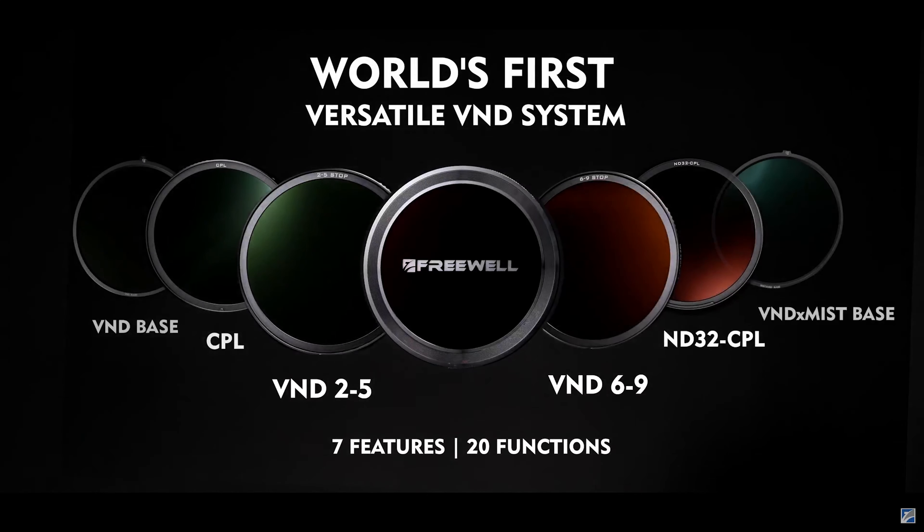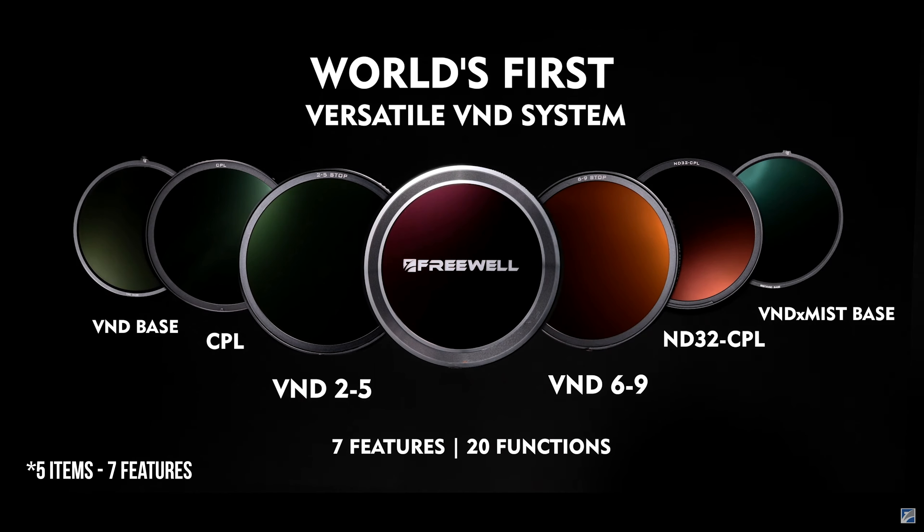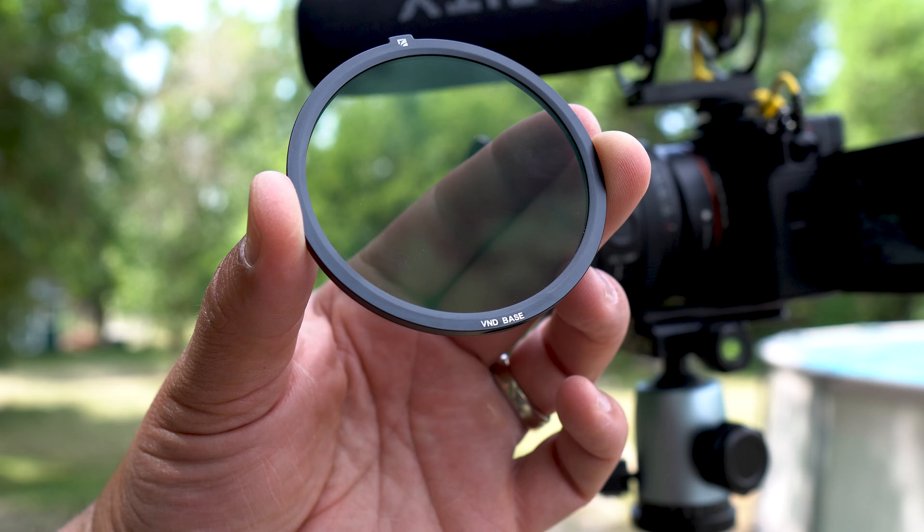What they've done with the magnetic VND system is make it possible for someone to have every filter they need in one package for a fraction of the price compared to buying each filter separately. Right now I'm shooting at 1/400 shutter speed, which is pretty high. I want my aperture as wide open as possible for a blurry background, so I'm at F1.8 — that's as wide as this 20mm Sony lens goes. My ISO is at 100 for the least amount of grain. I'm going to pause the video so you can look at my hand at this shutter speed.